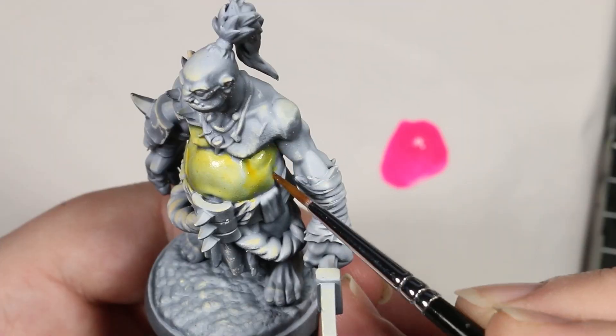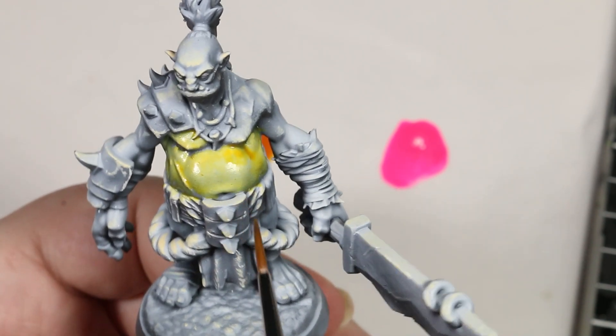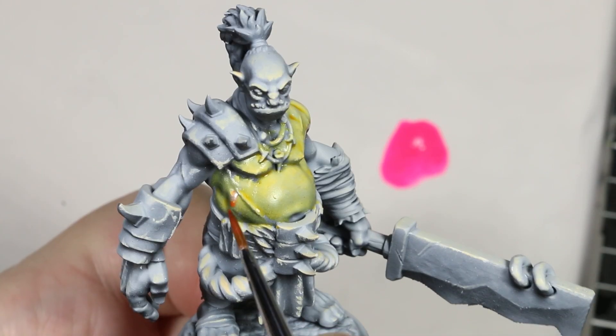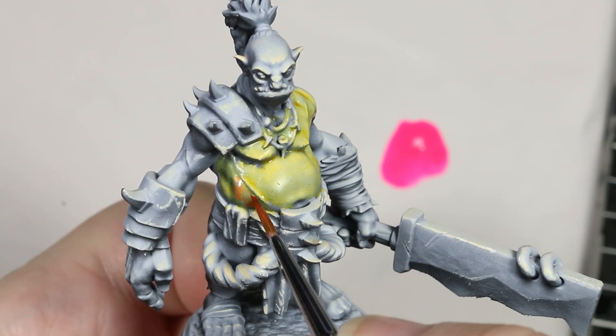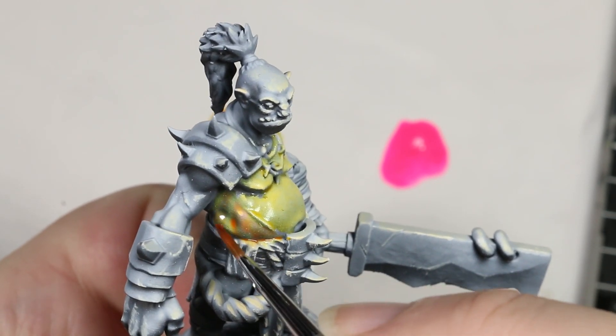Let's start by painting this ogre yellow. As I'm doing with every color in this video, I'm using mostly contrast paints and inks and thinning them down with a little bit of glaze medium to create what I call a super glaze — just a very thin paint that makes it really easy to see how the colors layer on top of each other. As you can see, when I add just a little bit of magenta it starts to look a bit orange, and the more magenta we add the more orange our color is going to look.